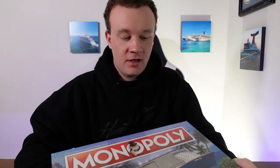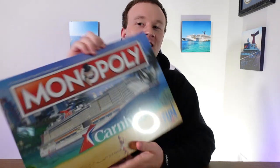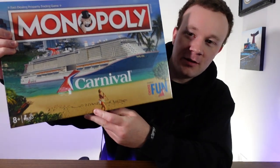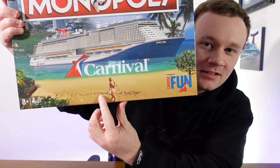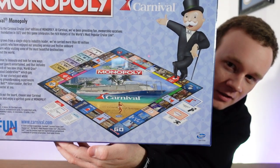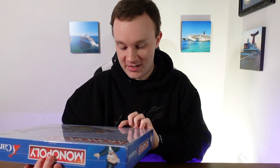This is so cool. It's got the Mardi Gras on it and the background is actually the Port of Miami. There's even somebody down on the bottom drawing Carnival in the sand — super cool. On the back you can get a look at the board too. We're going to take a look at the board in just a second because we are going to open this up.